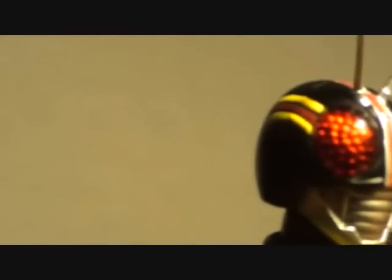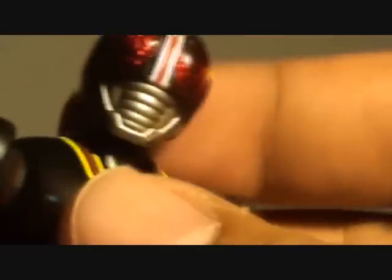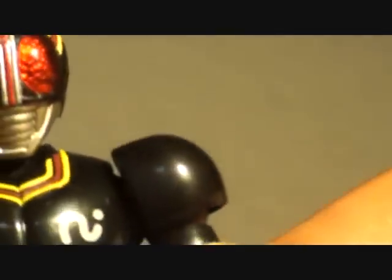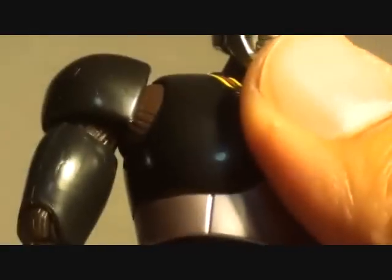And this is Kamen Rider Black — Child of the Sun. The articulation possibilities include the head, neck joint, shoulder pads, and shoulders.